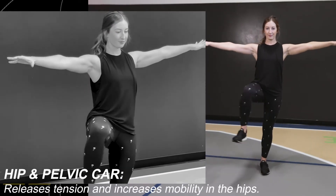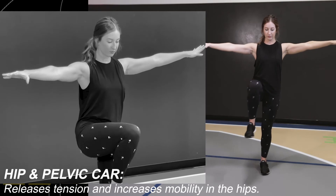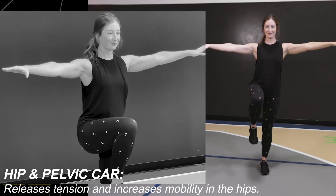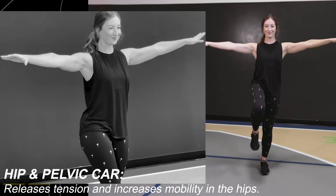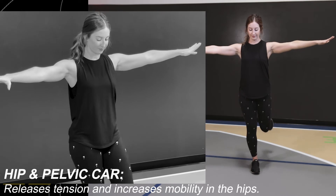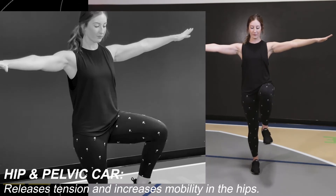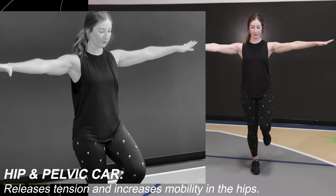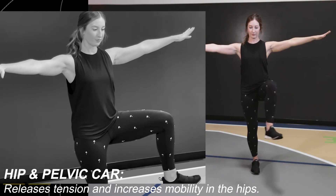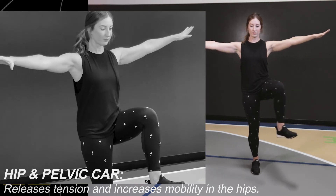Lift your knee, open it out, reach it behind you, and pull it under. Now reverse that motion and come back down. Knee lifts out to the side, back and down — then back, out, up, and down. Repeat on the opposite leg: knee lifts, open out, wrap back, pull in, then reverse — open, knee up, and back. Continue the sequence: lift, open, reach back, pull up, press, open wide, knee pulls in, and down.